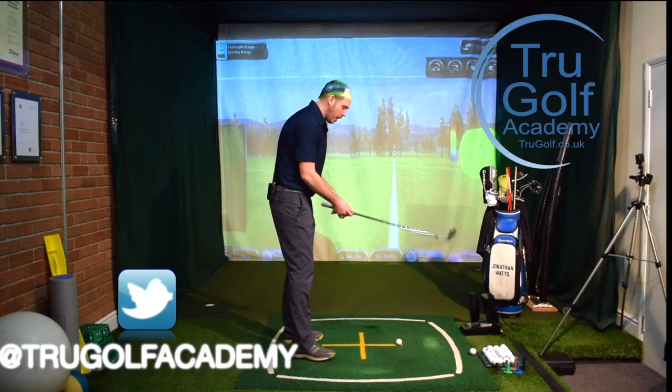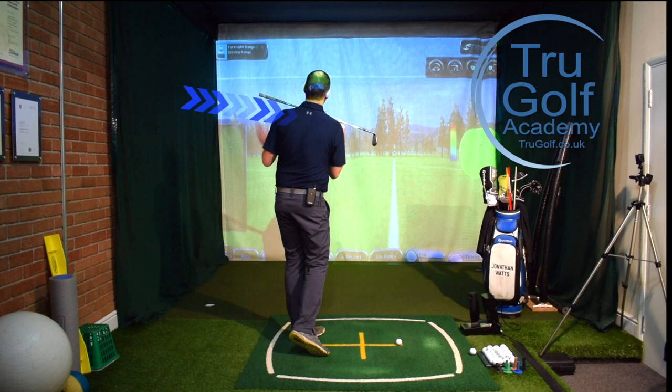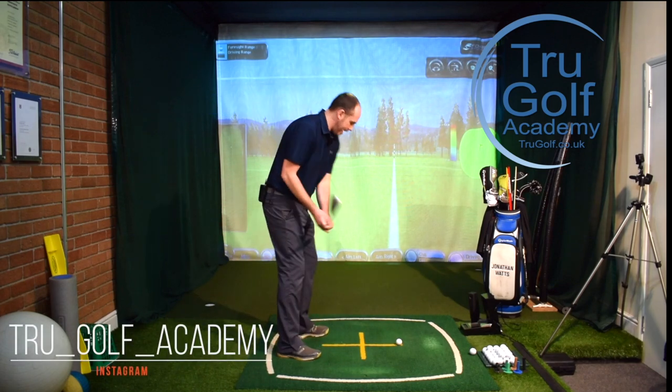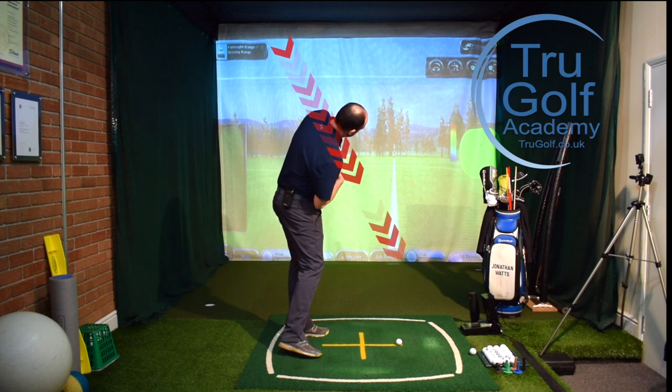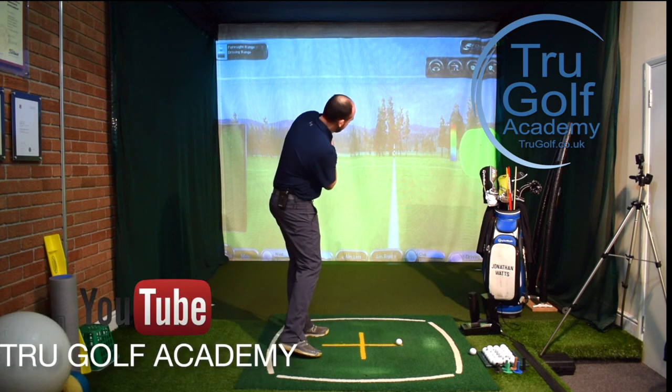So let's get into this. What we're going to be talking about is the finish position when we're pitching, and how focusing on our shoulders and the amount of tilt in our shoulders is really going to help us improve our pitching. What I'd like to see is when we finish the shot, our shoulders finishing a little bit more horizontal, rather than a tilt where my trail shoulder is low and my lead shoulder is high.